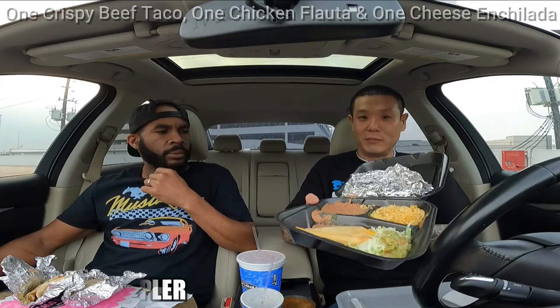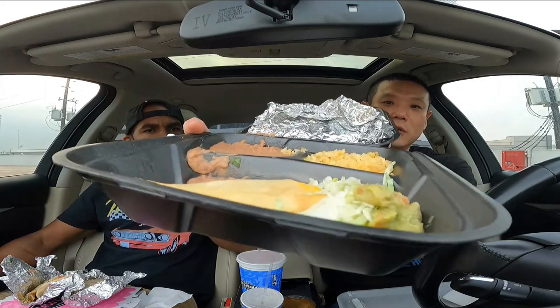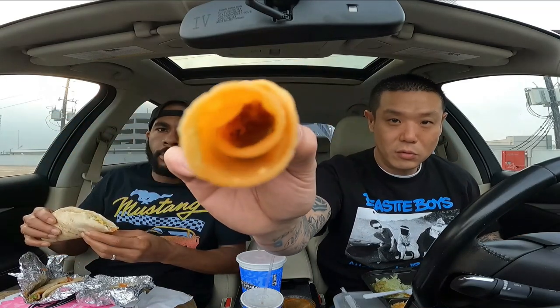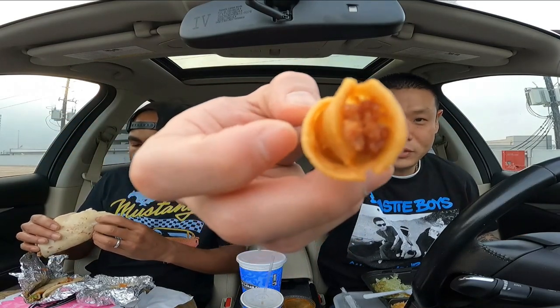Now I'm going to try this Cabana sampler plate. They used to have this a while back — I guess they just brought it back, probably temporarily. Nice little sample plate right there. So it's basically Spanish rice, three fried beans, a little dab of guacamole, some lettuce, a cheese enchilada, and a taquito. Stuffed with meat.